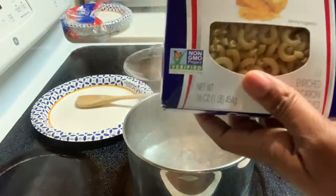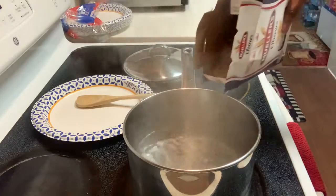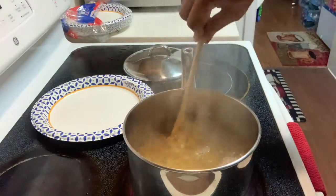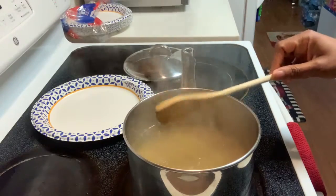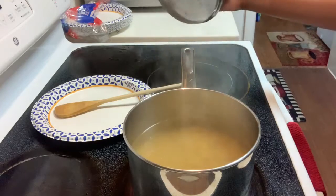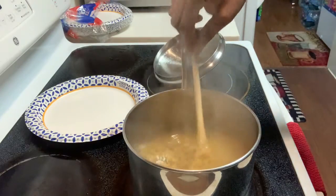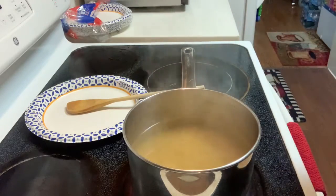I have one pack of elbow macaroni right here, so I'm going to go ahead and dump everything in and give it a stir so it's not sticking. Some people add cooking oil or butter to the macaroni while it's cooking — I don't do that, but if you want to, go ahead. I'll leave it here to cook for about seven to ten minutes, because you don't want your macaroni elbows to be too soft, since you're also going to be putting this in the oven.